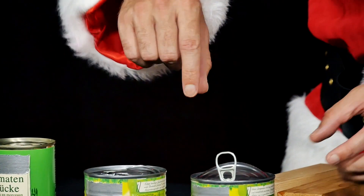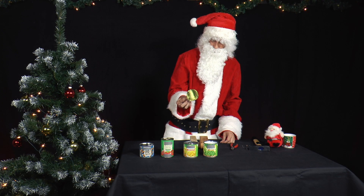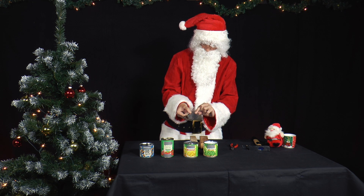Besides lots of presents, Mr. Santa has a large supply of tin food. The tins and the cans, like everything else, are of course there for him to experiment with.